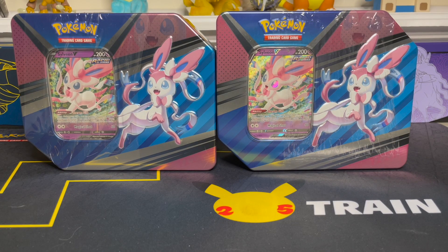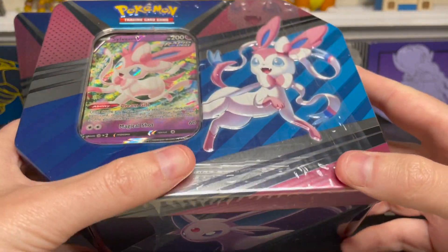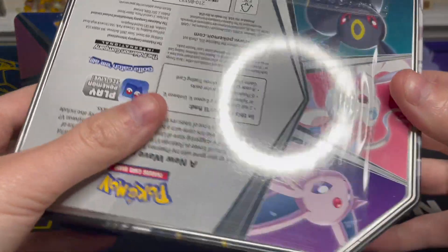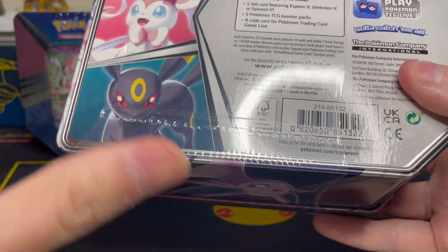Alright, these are the tins as I received them. They came in a big Amazon package — I had a lot of stuff delivered while I was on vacation and forgot what these were, so I already opened the package. But these are the tins sealed as they came. They advertised you could get either Umbreon, Espeon, or Sylveon, and somehow I got two Sylveon tins. You can see they have this plastic sealing on the outside and a seal on the bottom, so they appear secure and packed how they should be.